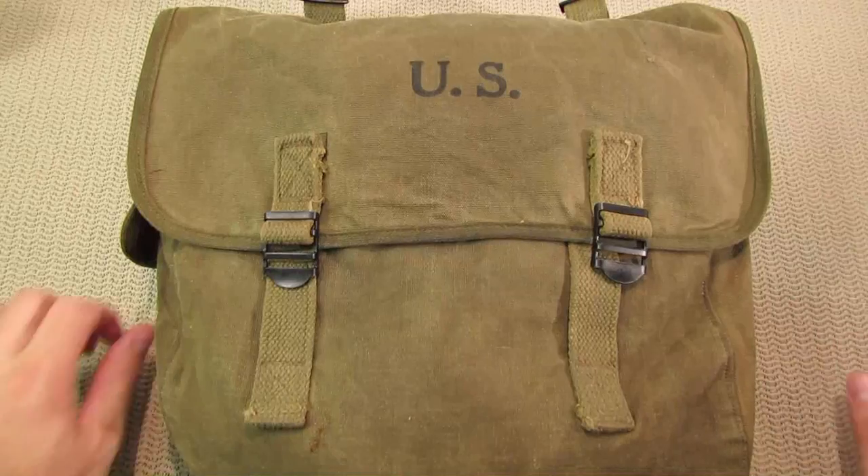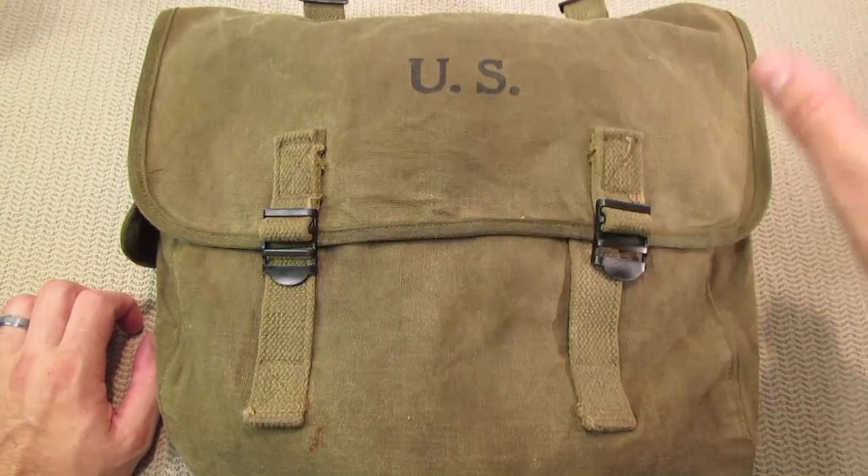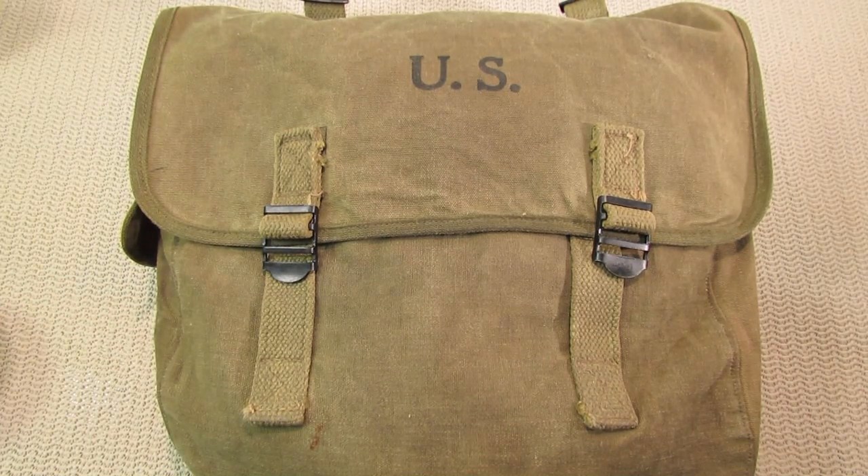Obenauf's also sells a liquid spray-on version, and you could just spray it on and saturate the whole bag that way, let it penetrate. Then after that you basically just let it dry.